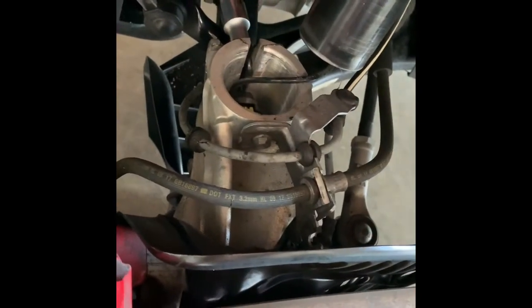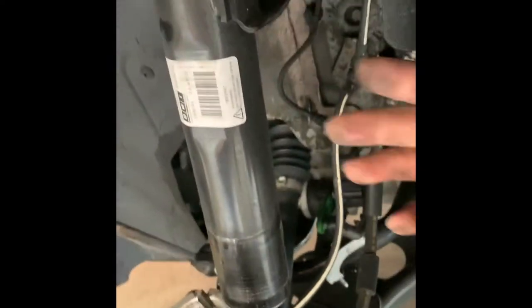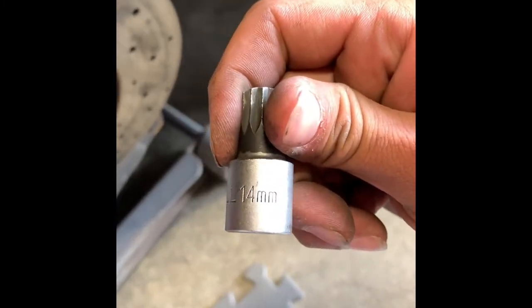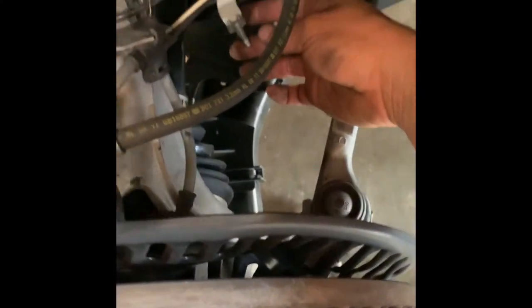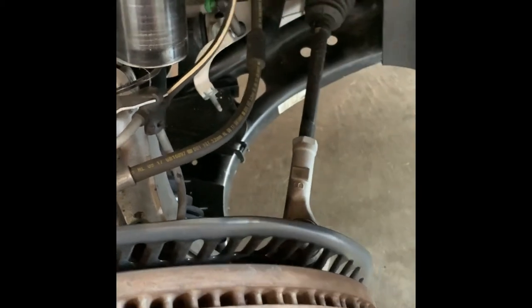I recommend getting the hub spreader — this thing helps out tremendously. Remove the sway bar from back here. It also helps to have a triple square socket, size 14, for that. Another big thing is you want to make sure that you remove the sensors in front, just from the bottom of the control arm, because you don't want that pulling off and breaking the arm on that.